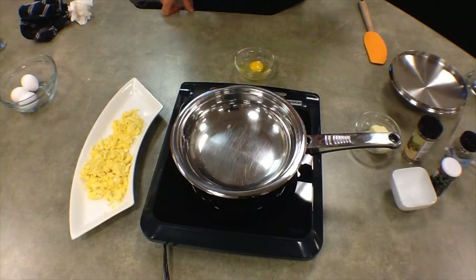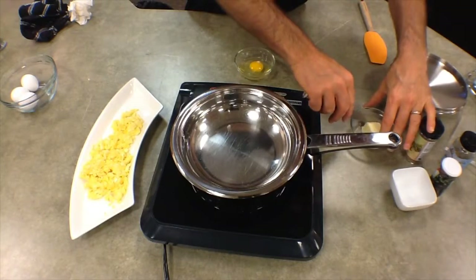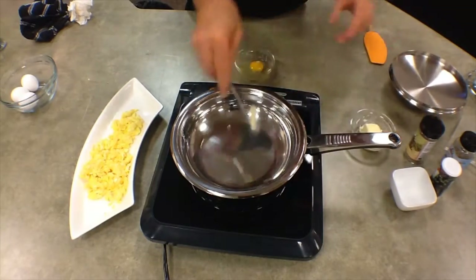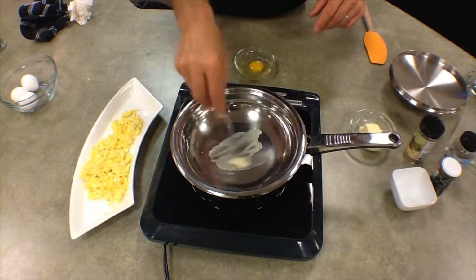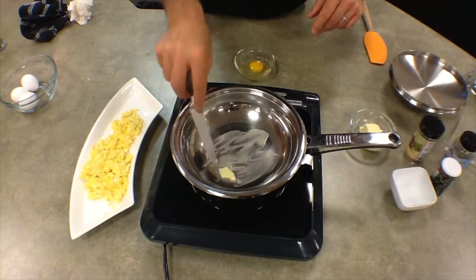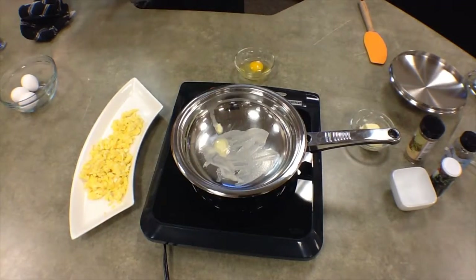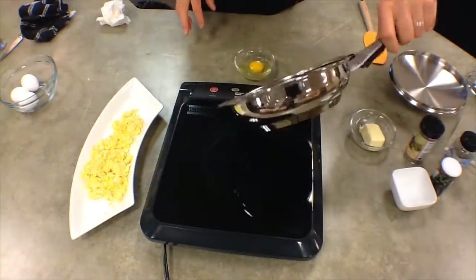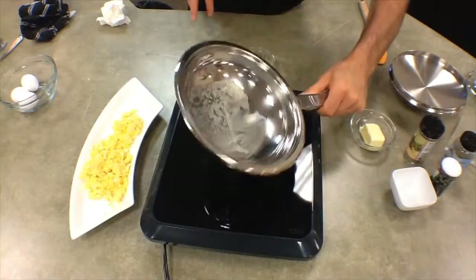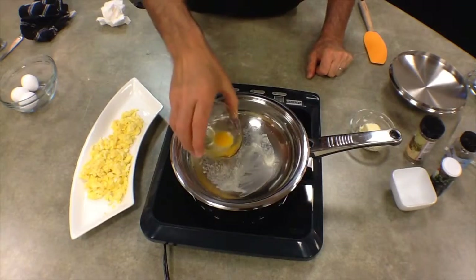Now with the fried egg, the pan is heating up. I've got it on number four on the induction range. I'll go ahead and put a little butter in there and let that melt around. And when the butter starts to bubble, I'm just going to spread it around a little bit and then put the egg in.